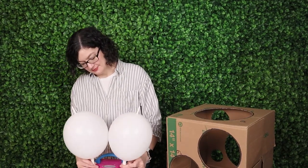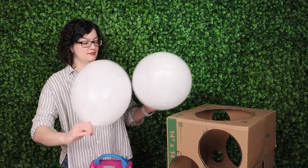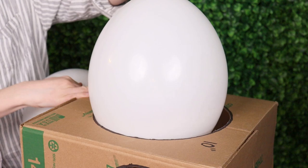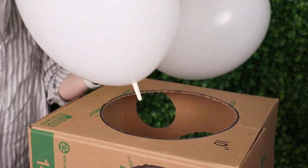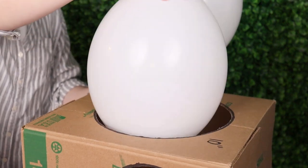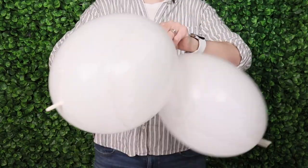Take two of the link balloons and inflate them at the same time until they're almost their full size. Then use the sizer box to get them to 10 inches in diameter by gently pressing the balloon against the 10 inch hole and slowly letting air out until the balloon just fits through. Do the exact same thing with the second balloon before tying them together into a pair.